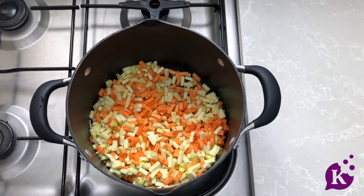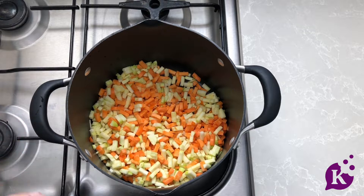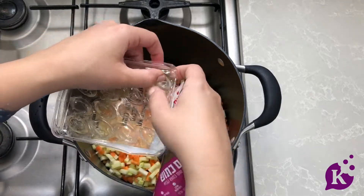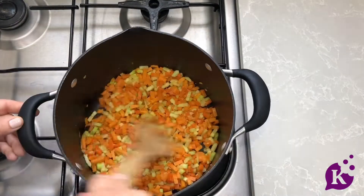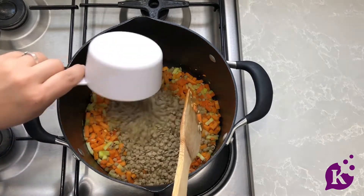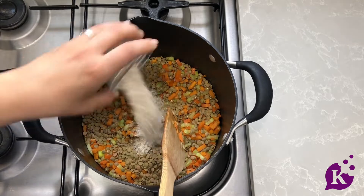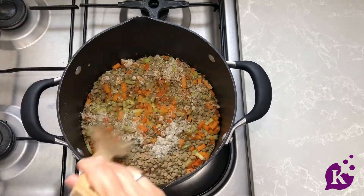In a pot I have some diced carrots, zucchini, and sweet potato. Add some olive oil, then add in some garlic and let it get soft. Once softened, add in a cup of lentils and give that a mix. While it's still sautéing, add in your spices — salt, oregano, onion powder, turmeric, and black pepper. Give it a mix and let it sauté in all those spices.